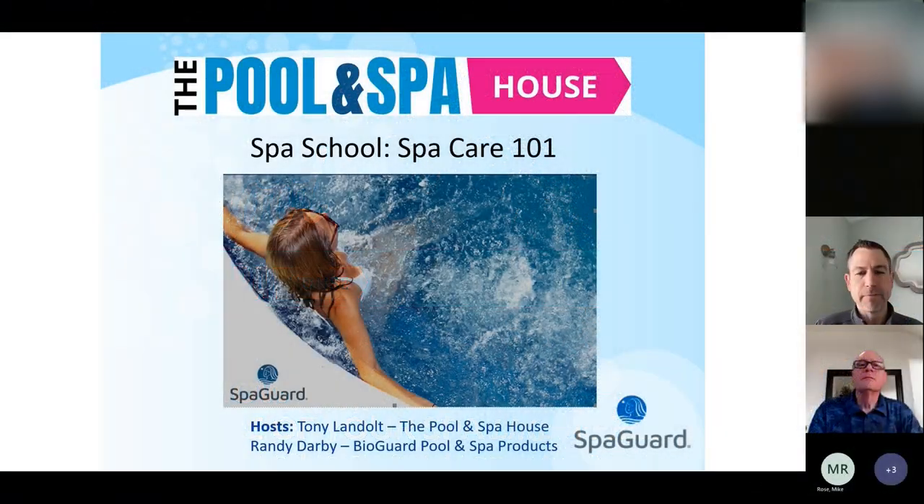And as always, we are at our local stores ready to help you with whatever questions and needs you have. My name is Tony. I am the Retail Operations Manager, so I oversee all of our stores. And our goal is to be a resource for you. So this morning, it's just one of those ways that we reach out to our customers in this webinar format. Randy Darby is going to lead our discussion today. He is our spa guard and bio guard rep, and he's been doing this for many, many years. He's a pro, and he's going to take it over.